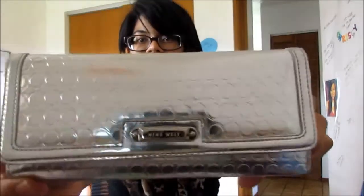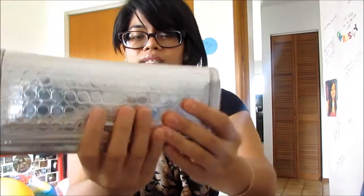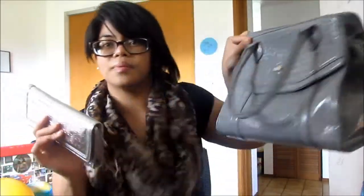I have some Tylenol for when I have headaches, some muck stuff, and bandages — because I'm a klutz. Then my wallet. My wallet is actually a Nine West wallet and it's really pretty. I love the detailing because it's metallic, so it really went well with my purse. It won't close now because I think the button broke.